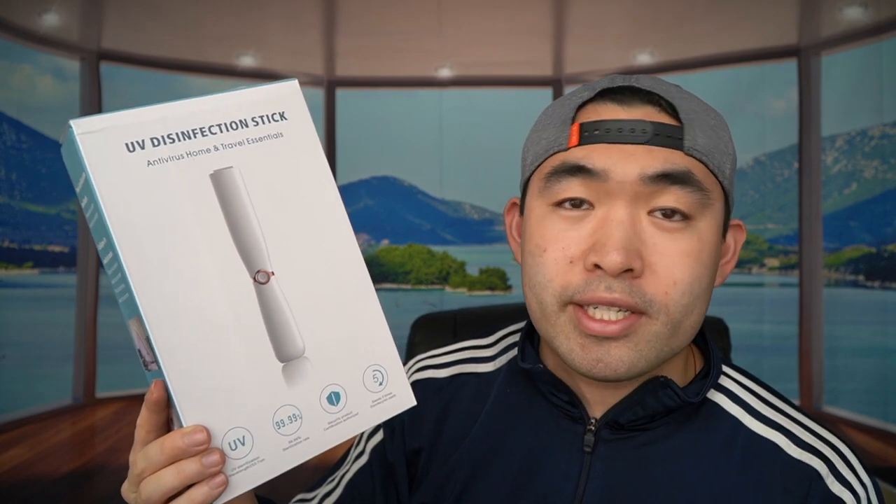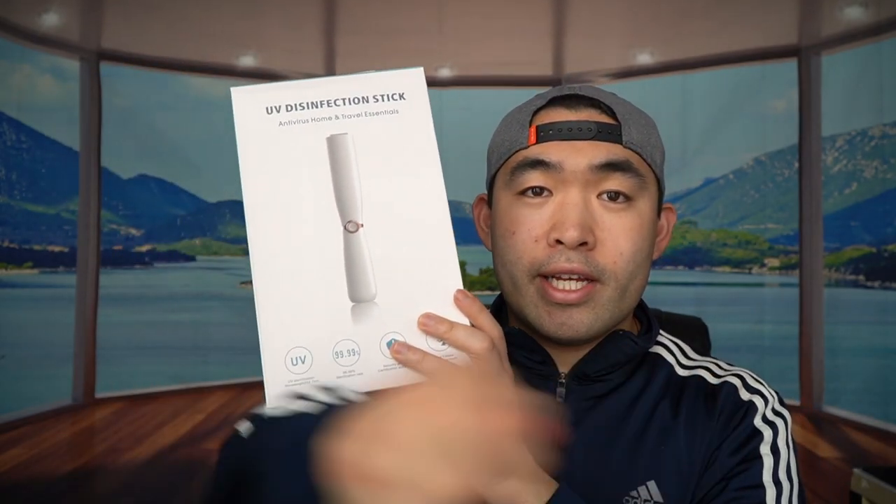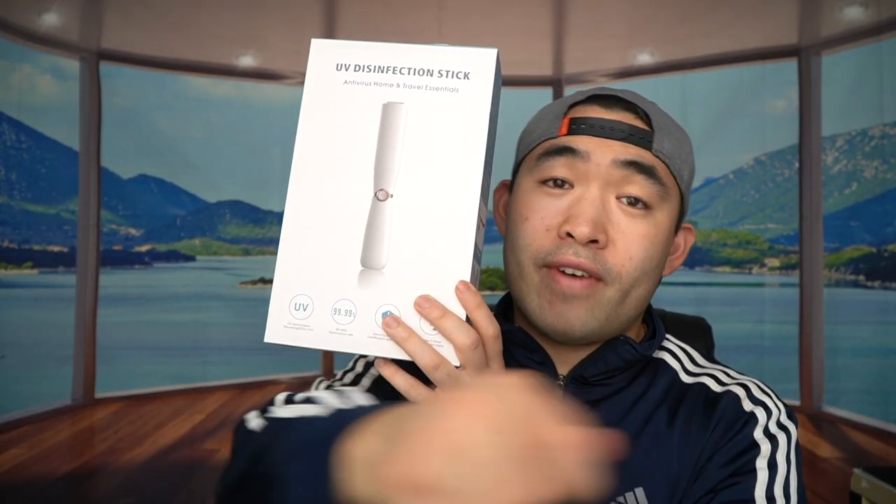The last thing it mentions is that all you have to do to use the product is sweep it five times — just go like this five times and it should help kill the germs. The cool thing about this part in particular is you can use it in a sweeping motion or as a little flashlight as well.